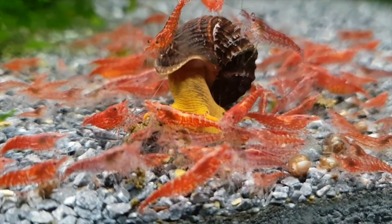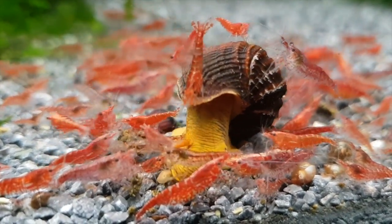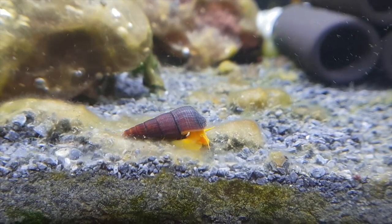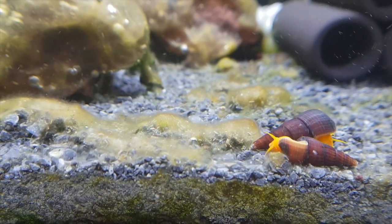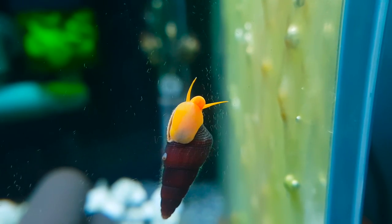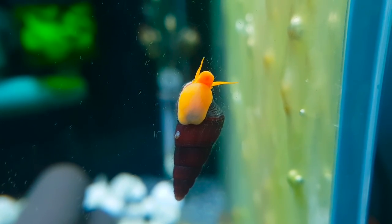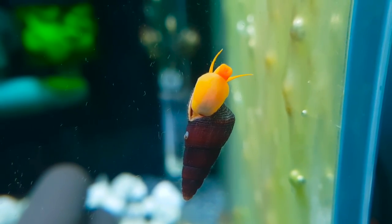Hey guys, in today's video I will be sharing about an amazing aquarium snail you can have in your tank — the rabbit snail. I really like these guys due to the huge variety of bright colours and patterns they come in, as there are many species of rabbit snails. They also grow to different sizes, with adult species reaching over 4 inches long and something as small as 1 inch only. In an aquarium, these snails will live between 3 to 5 years and will generally keep growing until then. The best part is that they will not overtake your tank like a lot of other snails do.